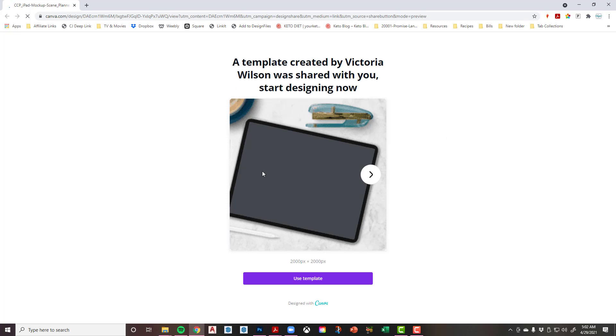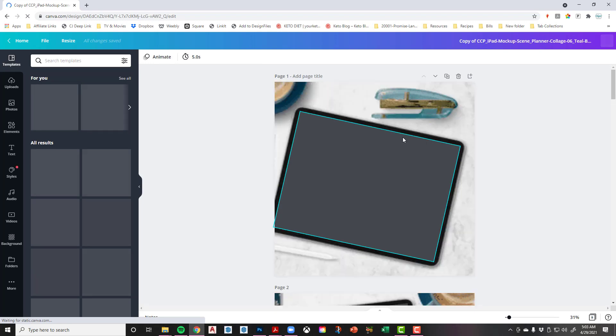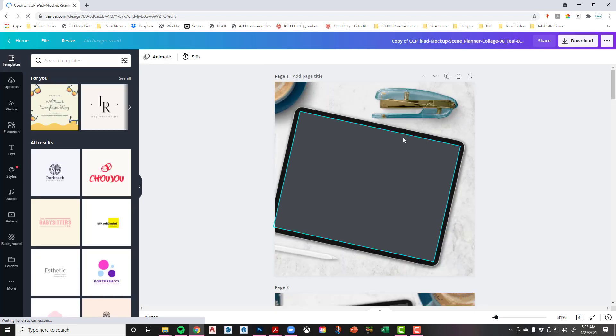When you click the template link, it brings up a screen saying I've shared this template with you. Just click Use Template. If you don't have a Canva account, be sure to sign up — Canva is fantastic. I have the Pro version. There's a free version and a Pro version. I highly recommend Pro if you're going to use it a lot, because you can set branding colors, have folders, get more templates, photos, and elements. For me it's been well worth it.